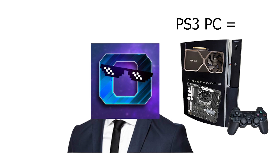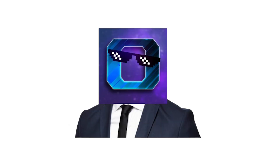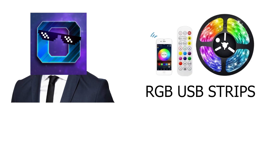A PS3 PC is exactly what you hear: a PC inside the PS3 case, that's pretty much it. People might ask how the heck are you gonna fit a PC inside the PS3? The answer is very simple — just like I did with the Xbox, I'll buy a mini PC. I'll also need two USB extensions for the front IO, an audio-to-microphone extension, and some RGB USB strips for color and personality inside the PS3 case. With all of that in mind, let's get straight into this project.